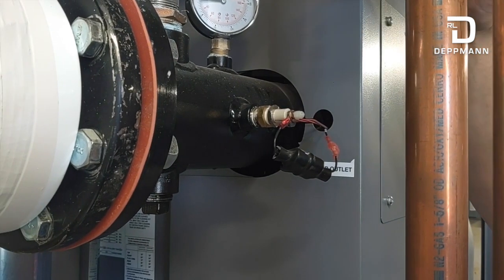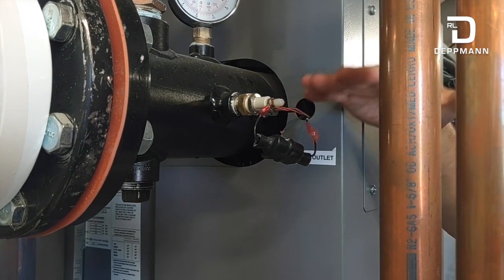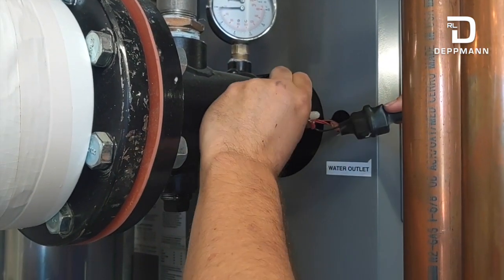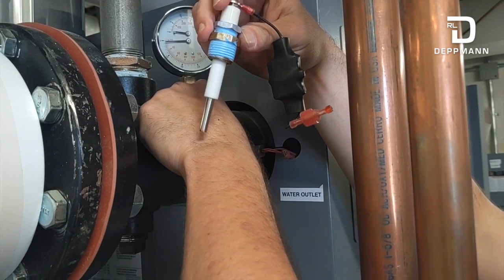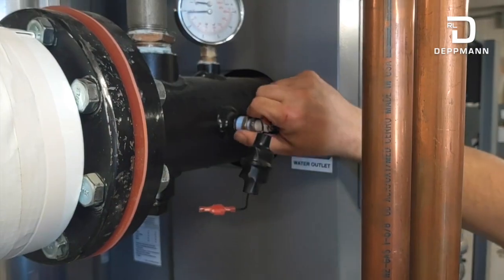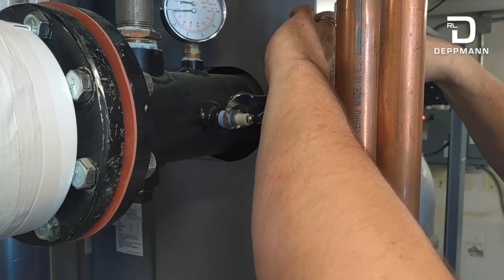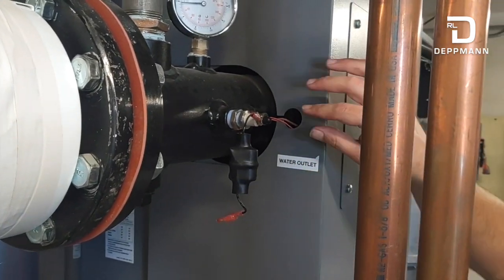This is to replace our low water cutoff probe. The boiler is valved off at supply and return, and we drained the water below this level so we don't get wet. First, unplug the wire connection, then pull the whole assembly out — capacitor and all. There will be a little bit of water but not much. The new one already has Teflon tape applied with a brand new capacitor attached. Per CSD-1, it's good practice to pull these out and clean them yearly, and change them every two years as the manufacturer recommends. Tighten it down, hook the wire back up, and that's it.